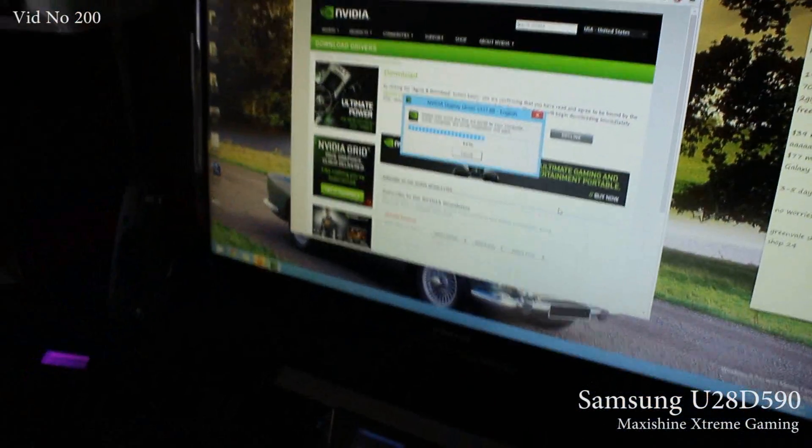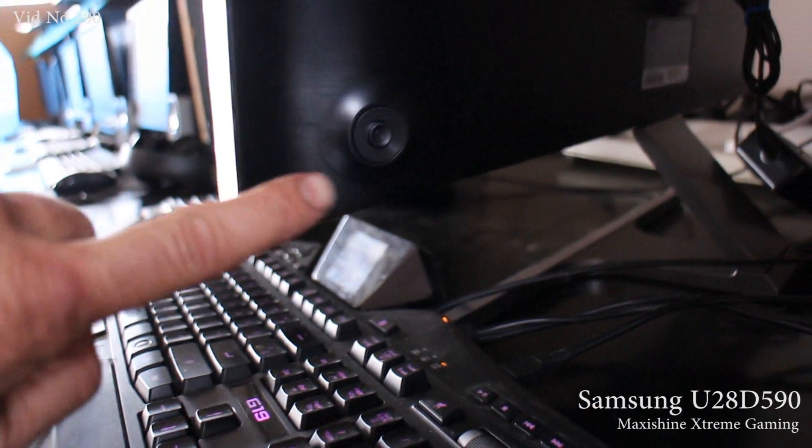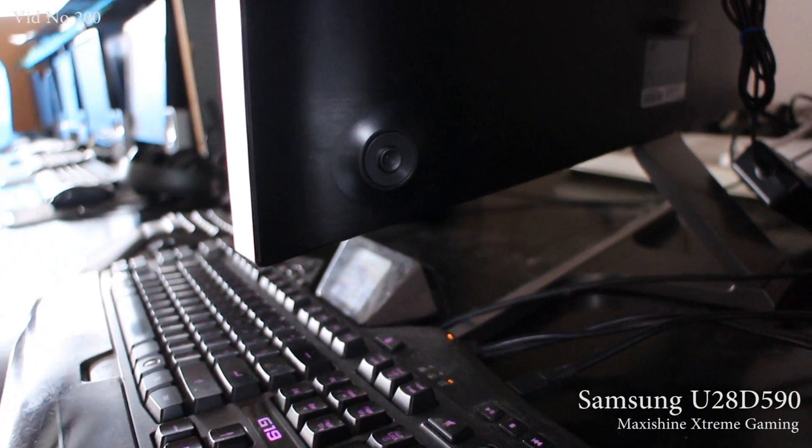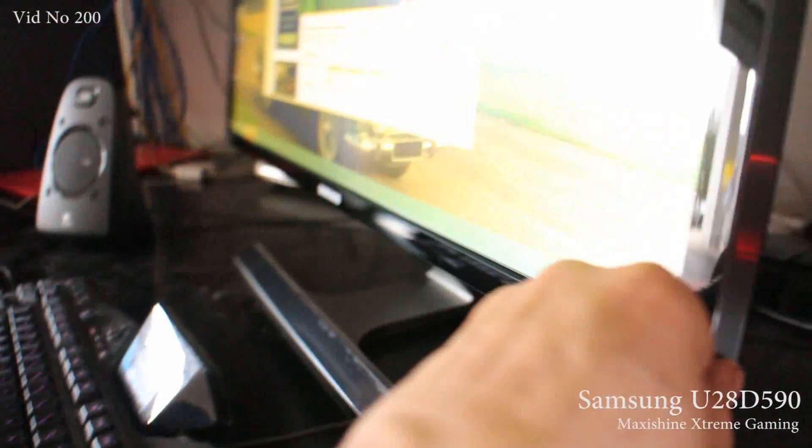It has a tilt adjust but no height adjust. Also, just to control the menus, you have a little joystick here — just click on it, your on-screen menu comes up, and you can use it left, right, up, down, push it in for enter to change inputs or whatever else you like.